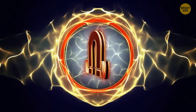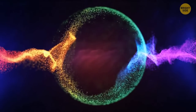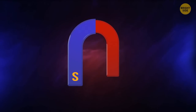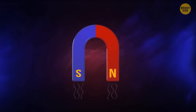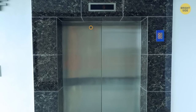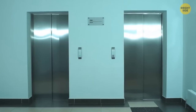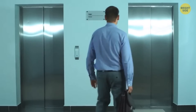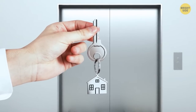Magnets are shaped as a horseshoe because this increases the magnetic force. Colors matter too — the blue part indicates the south pole and the red part the north pole, and the two poles work simultaneously to increase the attraction force. The dime-sized hole in elevator doors is actually a keyhole — if the doors get stuck, an operator can open them manually by inserting a special key.